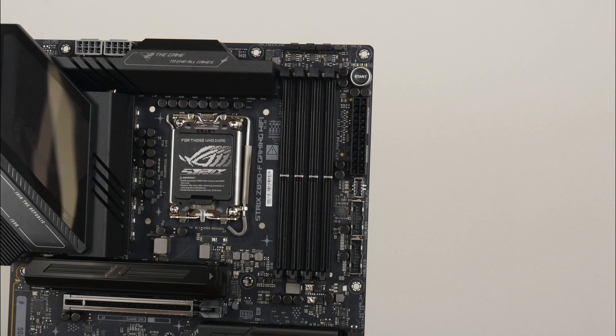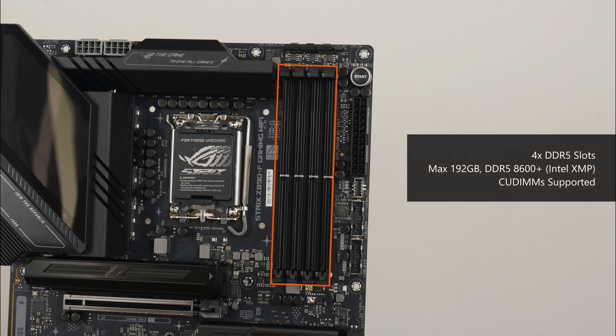For memory support, the ROG Strix Z890F Gaming Wi-Fi comes with four DDR5 slots that, as of the time of publishing this video, support up to 192GB of RAM and the DDR5 AD600 standard when overclocked, with slots of a single-tab design. The board also supports Intel's XMP technology, which are essentially built-in overclocking profiles for DDR5 memory. It also supports the latest DIMM format, clocked-unbuffered DIMMs, which come with a clock driver on the memory module to improve signal stability, paving the way for even higher operating frequencies.